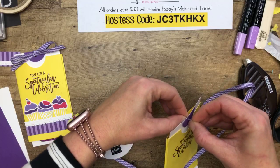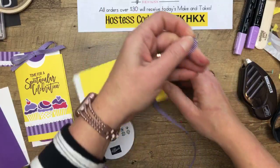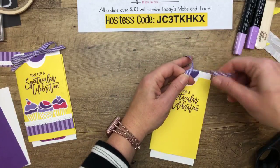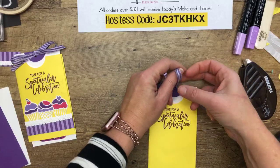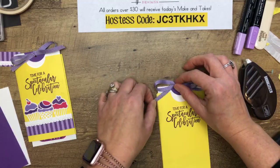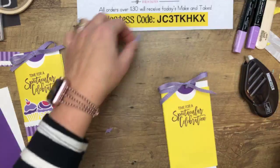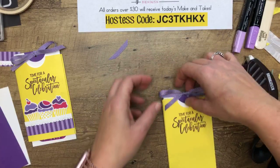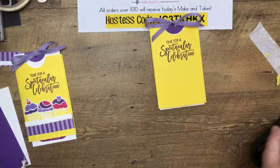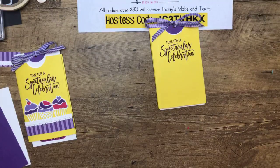My youngest daughter — they're having a t-shirt design contest at school. It has to be only four colors. Her school is the Longhorns, so she drew this really awesome longhorn and was very concerned about following the rules and using only four colors. When she gets her mind to something, there's no stopping her. I said, why don't we get you some new markers? No, I'm going to do it right now! So I pulled out my Stampin' Blends and let her color it with those, and she kept gushing — 'Mommy, these markers are amazing!' And I was like, yeah they are — while thinking, please don't mess them up.